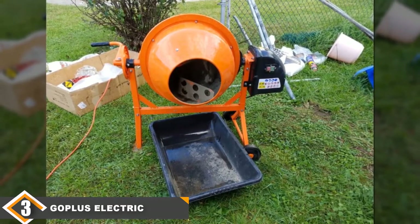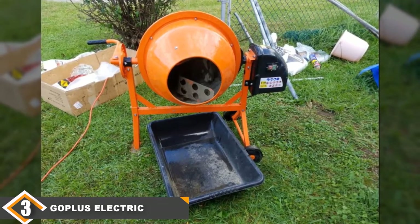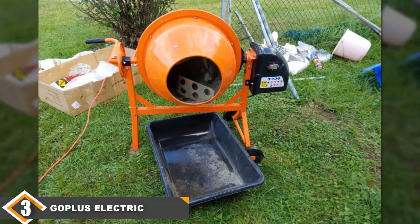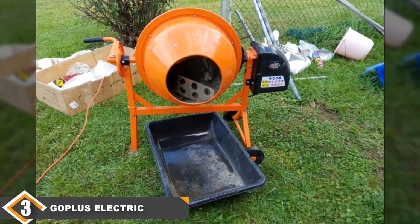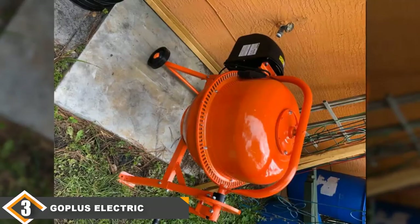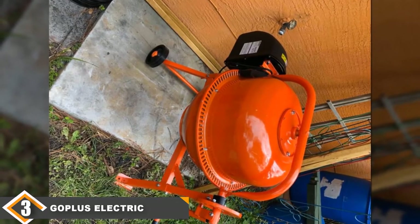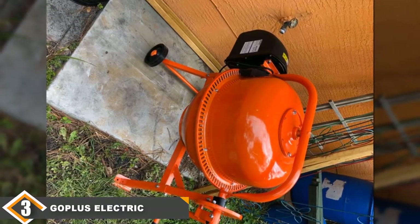It also comes with oversized wheels, which makes it a great choice for situations where you have to move it through tough conditions. The best thing about this mixer is that you can get it for a great price, making it the best overall value for the money on our list and a great deal for anyone.